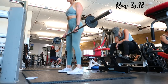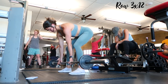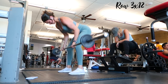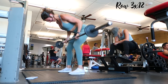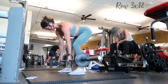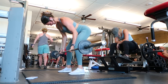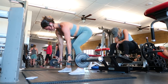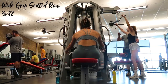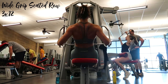Main lift: barbell row for three sets of twelve. I pull the weight up and roll my shoulder blades back and down to engage my back and mitigate stress on my traps — a universal tip for all exercises. Neck in line with spine, slight bend in the knee for an athletic stance, supinated grip with palms up, and I focus on driving the barbell to my hips by squeezing my back muscles. Then I go into a wide-grip seated row for three sets of twelve — great for upper back and rear delts.